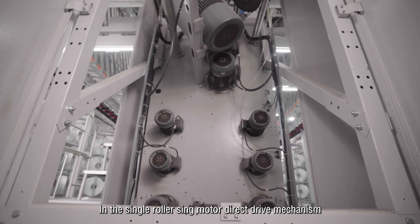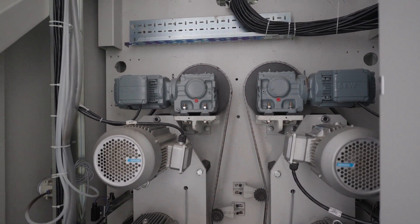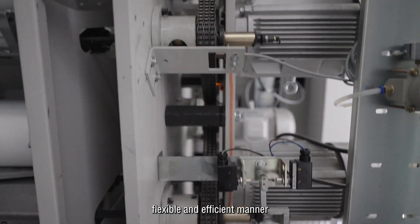In the single roller single motor direct drive mechanism, each godet roller drive is independent of each other, allowing users to organize production in a convenient, flexible, and efficient manner.